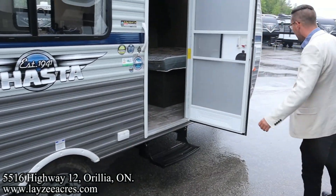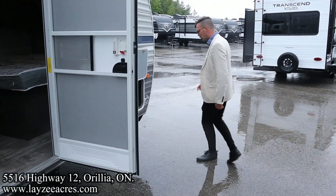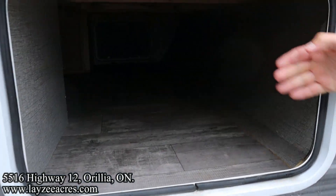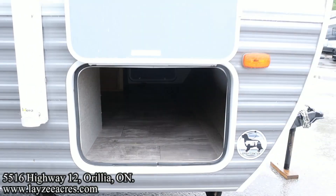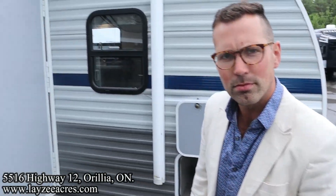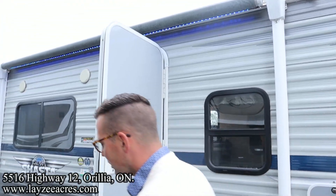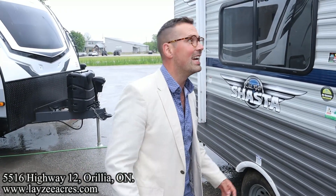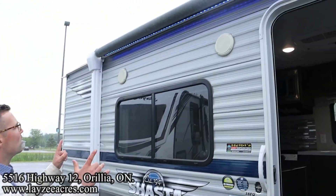Single step entrance and right here's our pass-through storage — that passes all the way through to the other side, and it even wraps inside around underneath the front Queen. We've got blue lights as opposed to regular white ones in the awning — big fan of that.